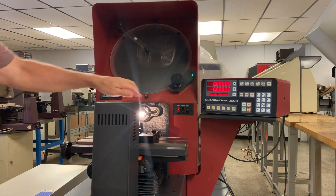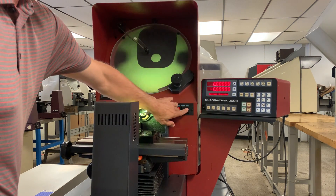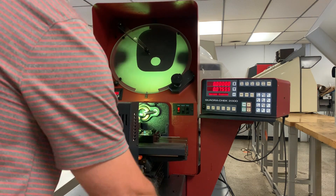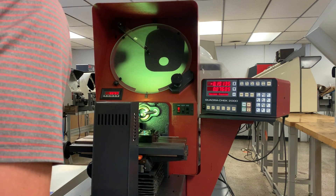Turn the surface reflection off, turn the projection on. There we go. You've got your two-axis stage — this is your vertical traverse, which you're counting in the Y here, and then your X-axis traverse.